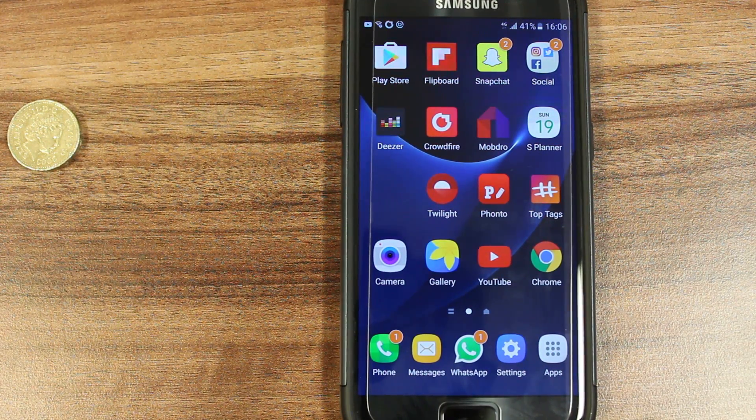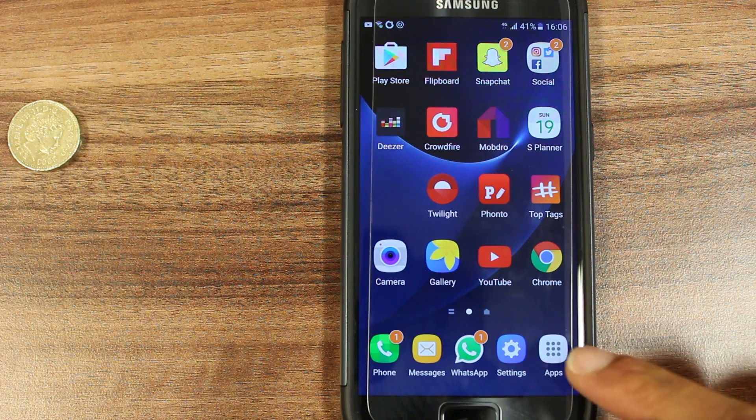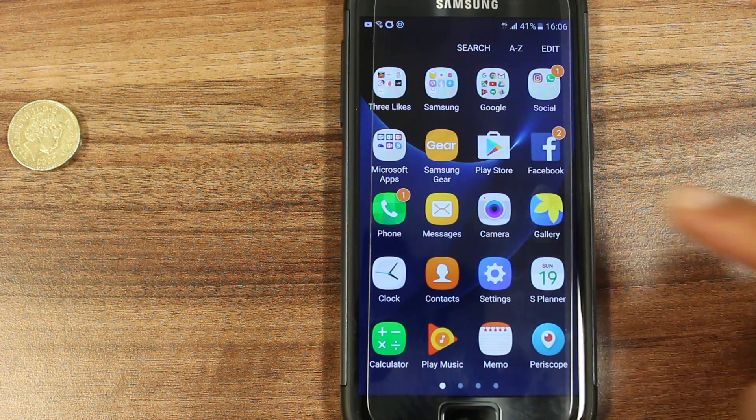What's happening YouTubers, here's how to set up the alarm clock on your Samsung Galaxy S7. We need to find the clock icon for this. If it's not visible, go to your apps folder and locate clock.